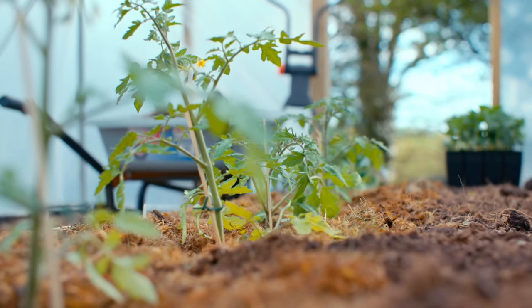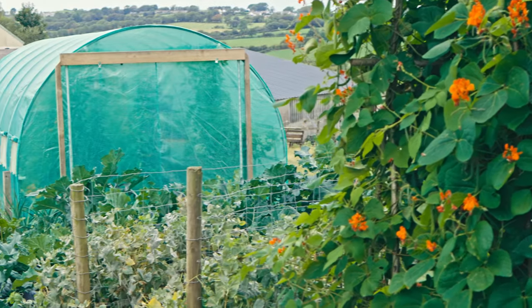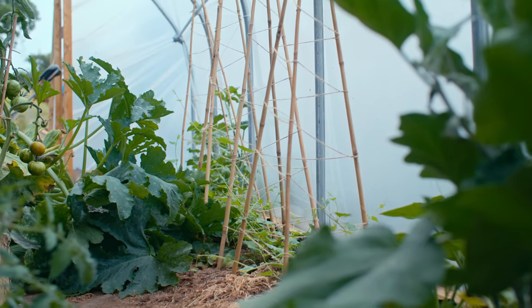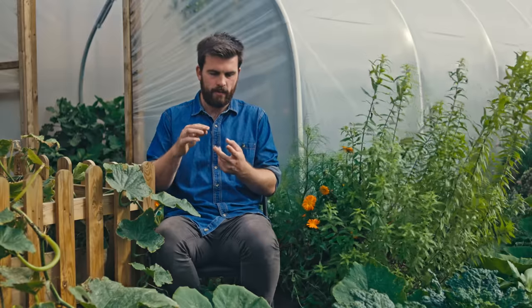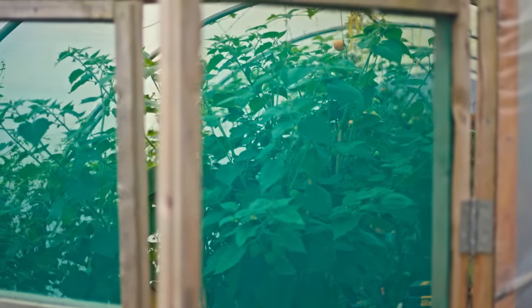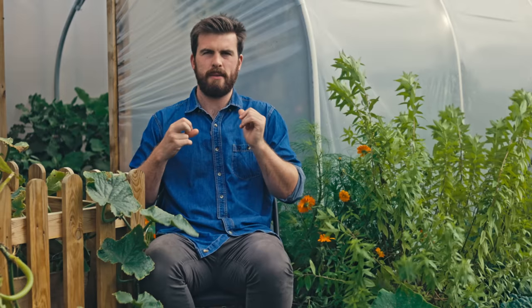In terms of pests, there are both benefits and drawbacks for a polytunnel. I've had most problems with rodents and birds — I've never really had problems with slugs, which is great. For birds, you can simply drape netting or add wire mesh in front of the doorways. For rodents, just keep your potting bench nice and clear without places for them to hide, and keep a clean, open space whenever possible.